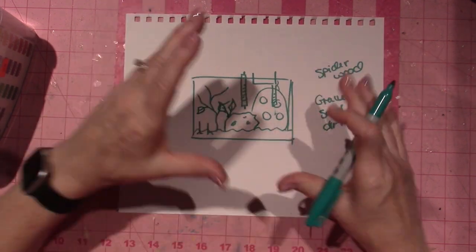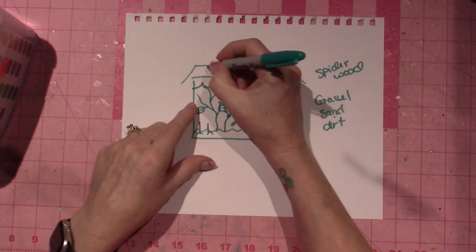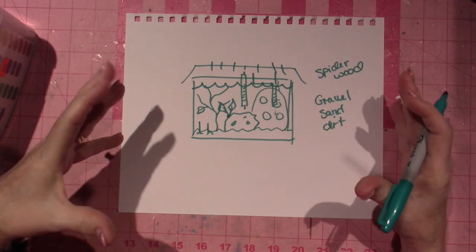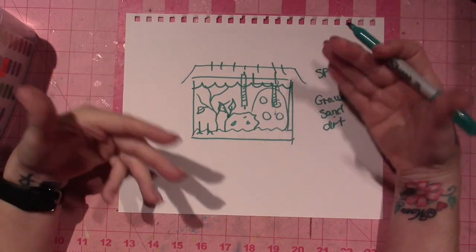Then you put water in. You also get a lid, a light. If you have too much light you're going to get algae, but if you have live plants you want light because that's part of how they grow.